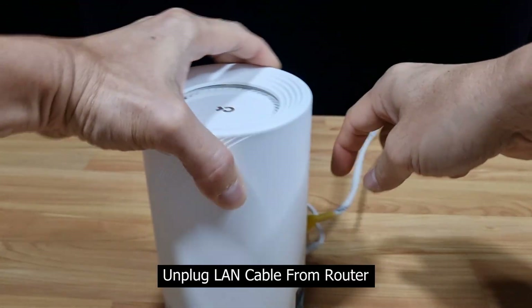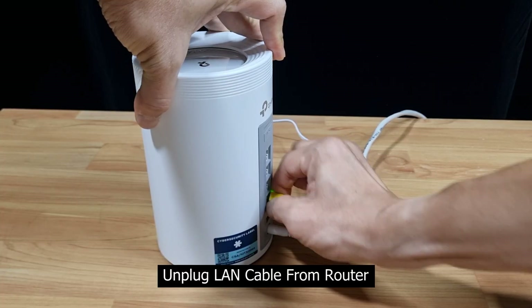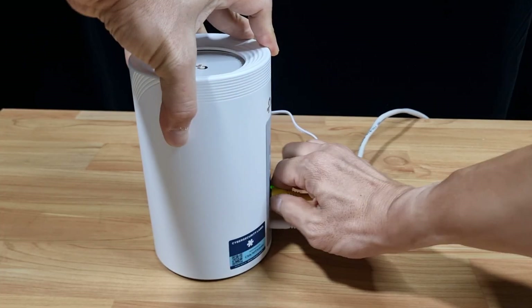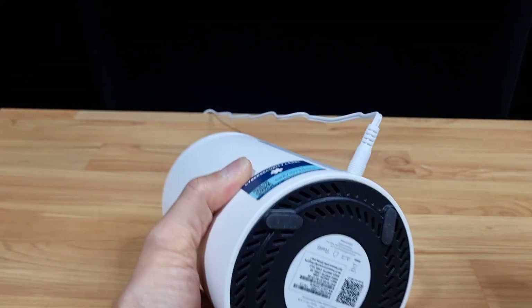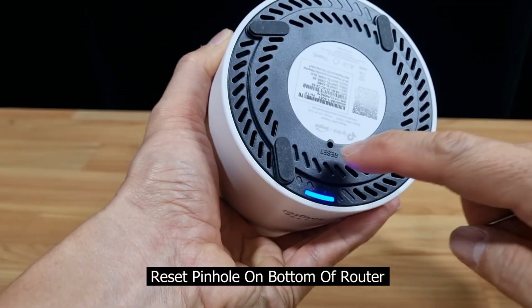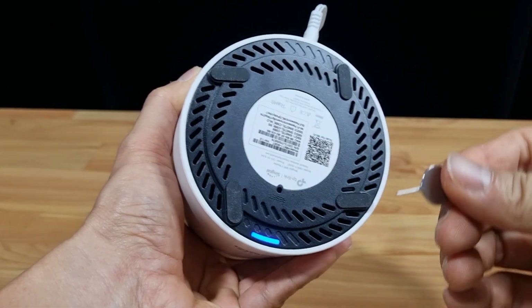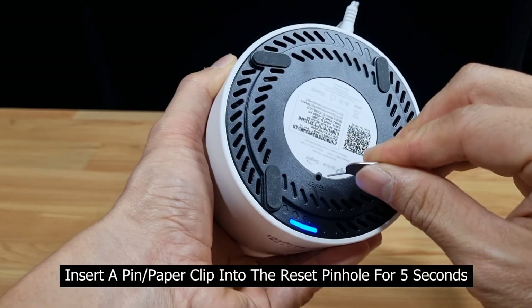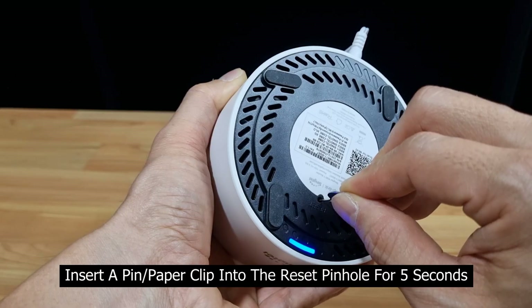First, you need to unplug the LAN cable from the router. Next, at the bottom of the router, there is a reset pinhole. Now use the pin and insert it into the reset pinhole, and press it down for 5 seconds.